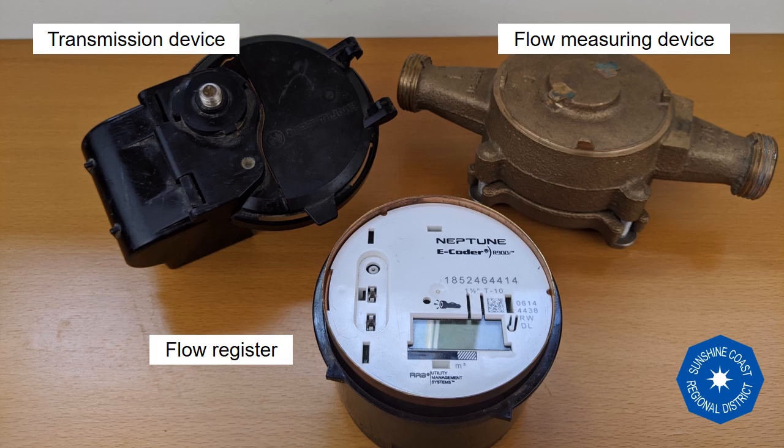The majority of meters in the SCRD use a medium range radio signal that allows the meter information to be communicated between each water meter and a vehicle-mounted receiver that collects the meter data from the roadway.